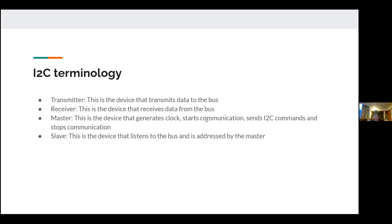The receiver is the device that receives data from the bus. You can think of transmit and receive as output and input. There are two types of devices: the master and the slave. The master generates the clock, starts the communication, sends I2C commands, and controls when communication stops. The slave listens to the bus and is addressed by the master.